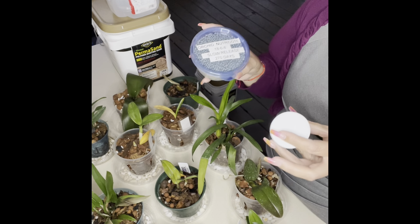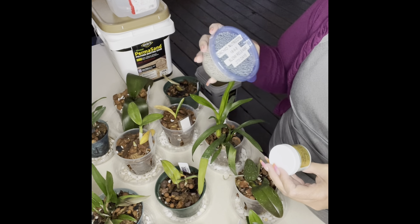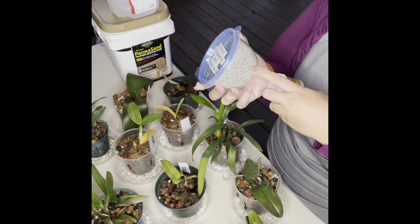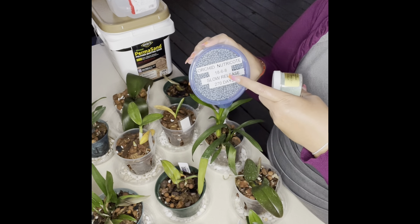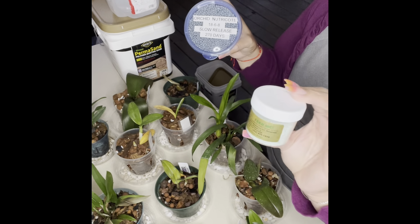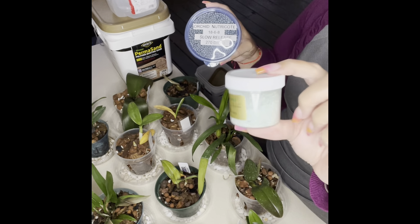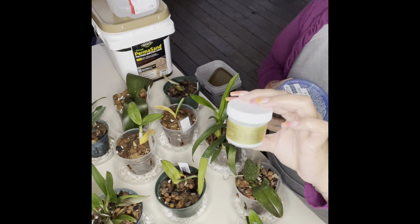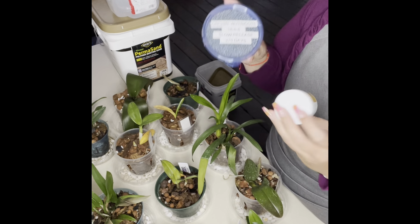So those are the only two fertilizers I use: from repotme.com, the Feed Me formula 13-3-15, and the Orchid Nutricote 18-6-8. I don't have a purchase link for the Nutricote since I bought it from my local nursery, but I'll look online and if I find the same formula and slow release percentage, I'll post a link in the description. I'll definitely post the link for the repotme.com Feed Me one — repotme.com has some of the best orchid supplies you can possibly find.